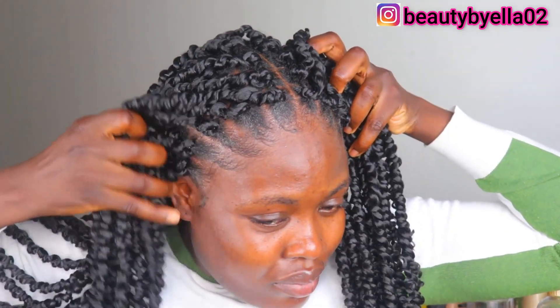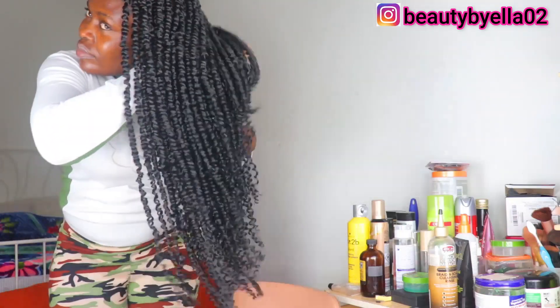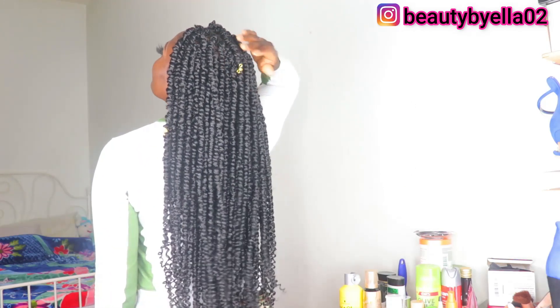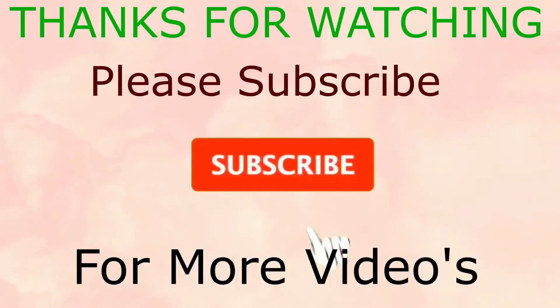Now that I'm done with my hair, this is how it's currently looking. You can go ahead and style your hair however you want. I always love going for half up, half down — that is my favorite style. Can you see this hair? It is so full and so cute. I also went ahead and put on some hair accessories. This is all for today's video. If you enjoyed it, go ahead and give me a thumbs up, like, share, and comment on what you want to see next. Bye!